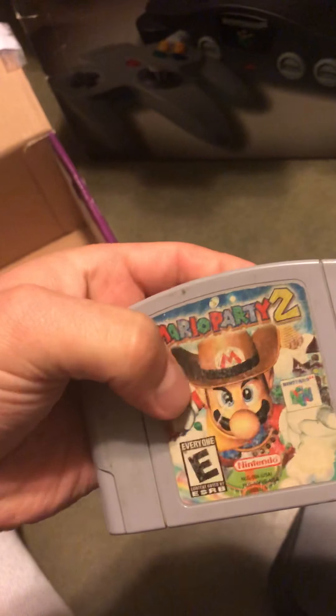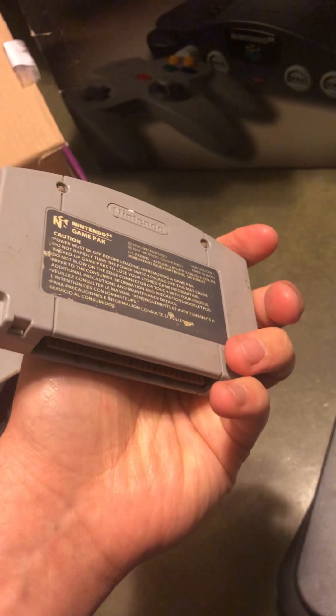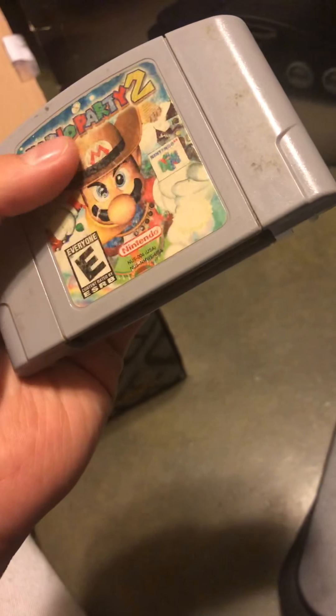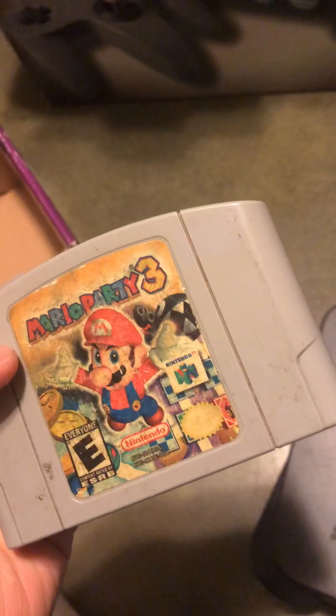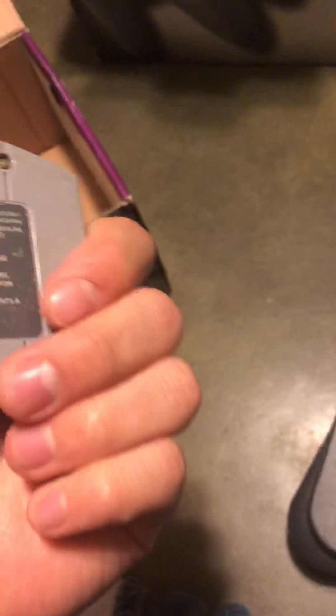Mario Party 2 - I heard it's one of the greatest Mario Parties ever made, but to me it just copies the first game's maps and makes them look a little better. The only map I like is Bowser Land. Now Mario Party 3 - this one is a pocket picker. When I was collecting, I had to have all three, and this one was so hard to find and expensive back in the day. If you have it, hold on to it. Mine's not in great condition but it works.